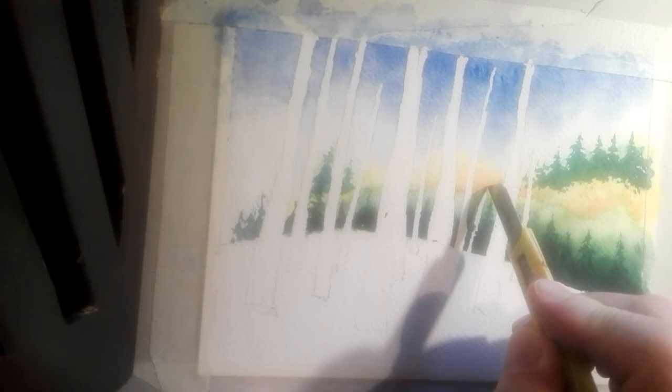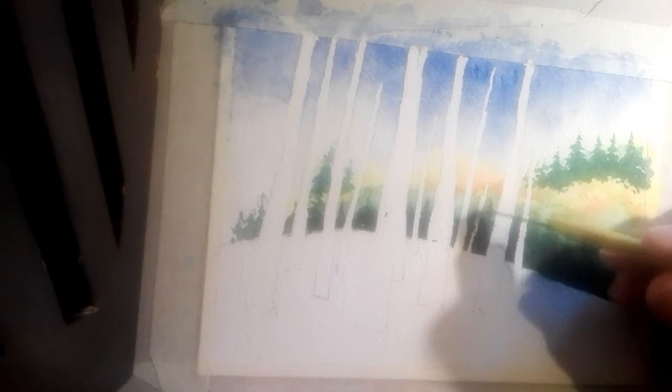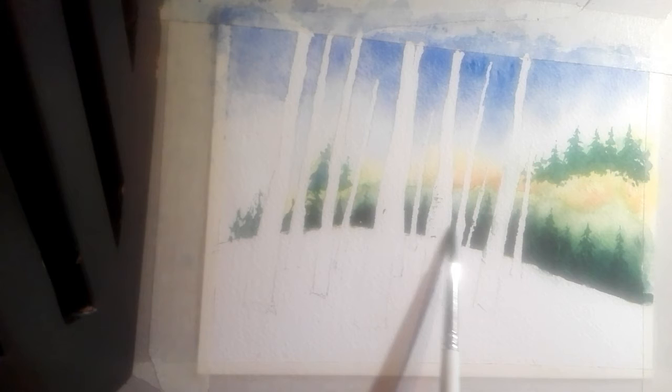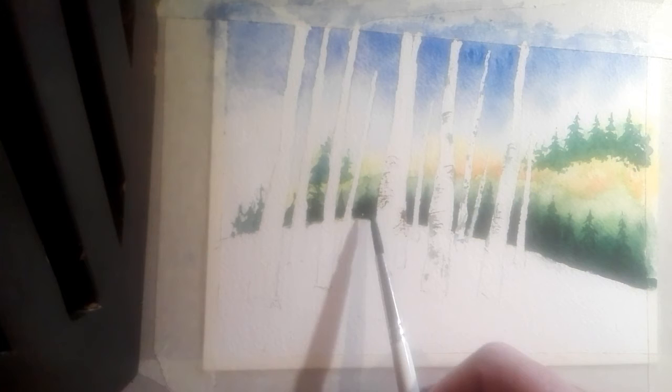There's a problem with the top of this tree, so we slice along the sides with a craft knife and scratch away through there to get more of a birch tree effect. With birch trees we've got horizontal marks, and we can use the side of the brush to scuff across. Use burnt umber and some greens and bits of dirty paint on the edge — just bring them over like that.